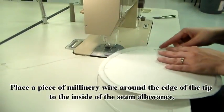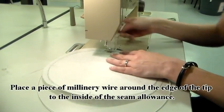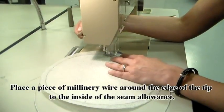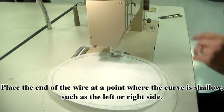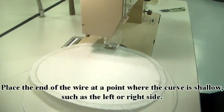Place a piece of millinery wire around the edge of the tip, just to the inside of the seam allowance. Place the end of the wire at a point where the curve is shallow, such as the left or right side.